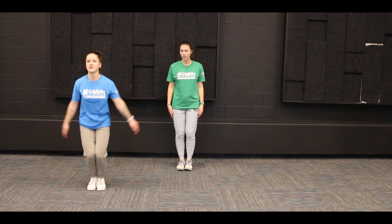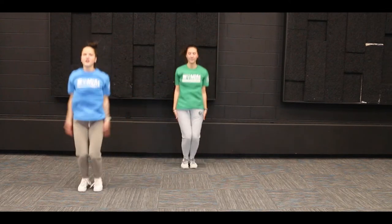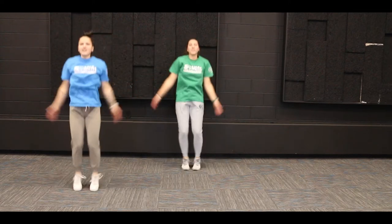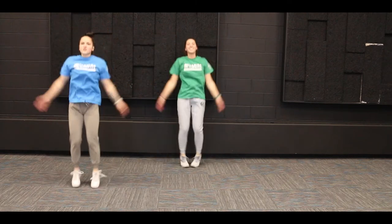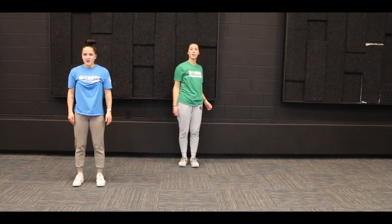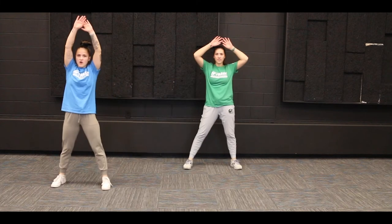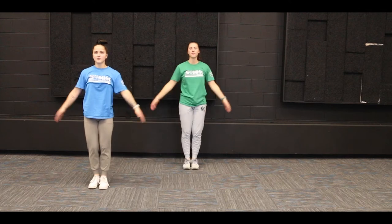1, 2, 3, 4, 5, 6, 7, 8, 9, 10, 11, 12, 13, 14, 15 — good job everyone! If those felt like a little too much, remember you can always step out with each leg while raising your arms instead of doing the jumping motion.